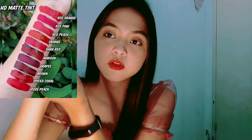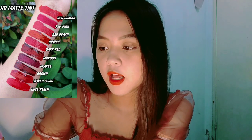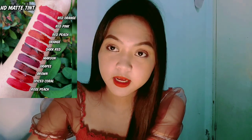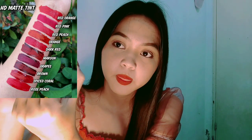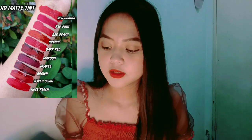So the design of the packaging - it's called 'Brilliant Douse HD Mattified Tint.' I tried the orange shade. Look at how orange it is - it's really matte, guys! You can see how matte it is.